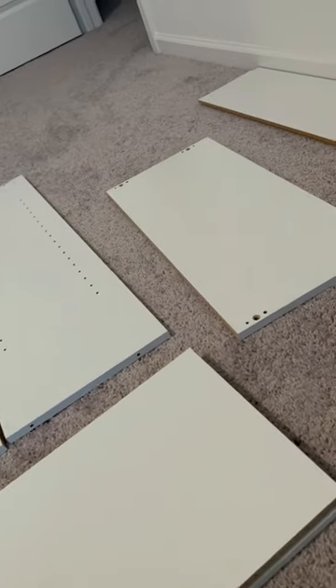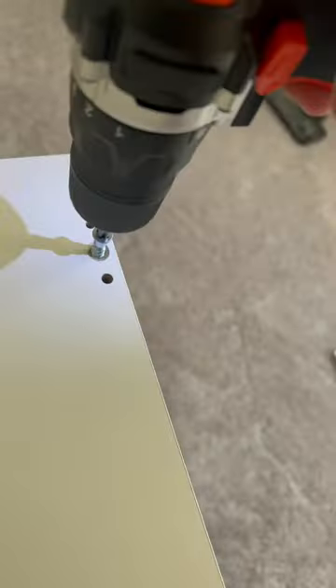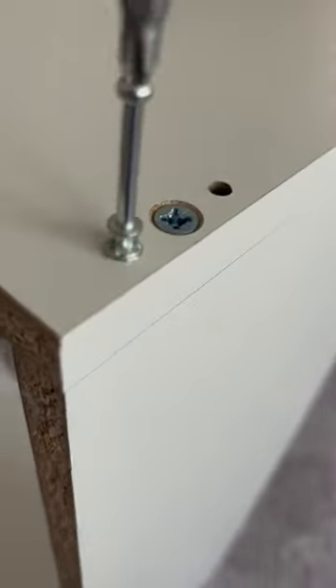So I started to assemble the bookshelves. This is everything that came with it and it was pretty easy and self-explanatory to put together. The only part that I did not like was the hammering part — the hammering part took forever to complete for each bookshelf.